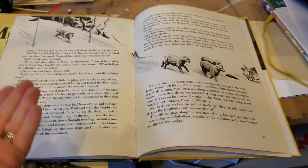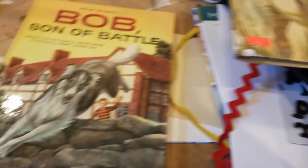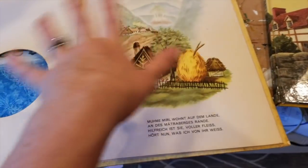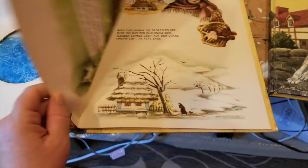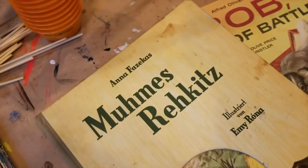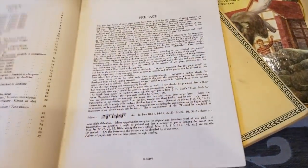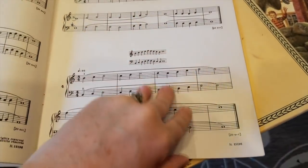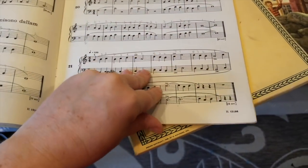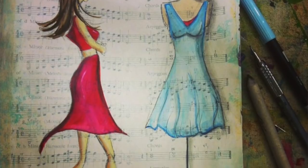Whatever pages you rip out can be used for collaging, and the rest can stay and become your journal. It is really easy when they come thin to just use it as is — you don't have to feel bad about tearing anything out. Back to the two other pieces — one I might use for sketching because I love doing faces on music sheets, but it will need some love.